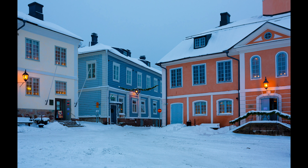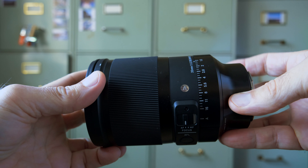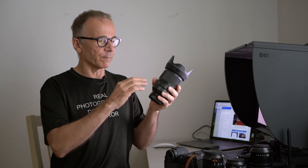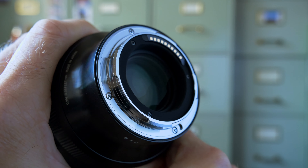And this is Sigma's latest 35 millimeter full-frame Art lens. But this has almost nothing in common with the original 35 millimeter Art lens except the focal length and the fact that this is a camera lens. This lens is a native mirrorless design and as far as I can understand, this could never be made to work on any DSLR, simply because the rear element is so close to the mount.